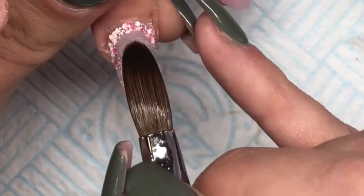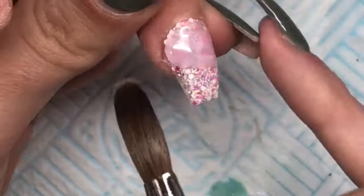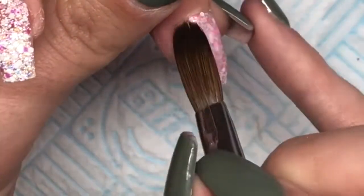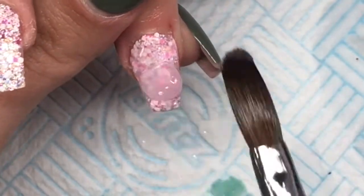On these nails I'm going in with CJP Negligee again to encapsulate them. I would usually use clear but I've run out. You can't actually tell much difference once it's top coated — you can still see the glitter.